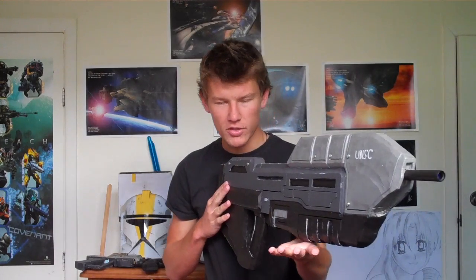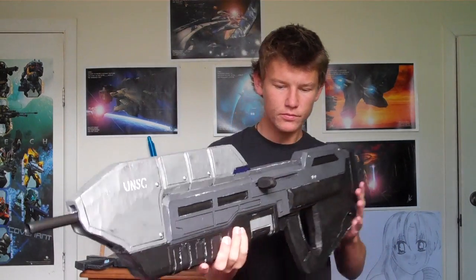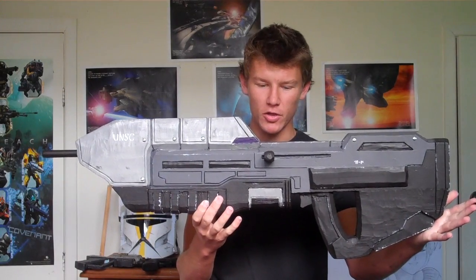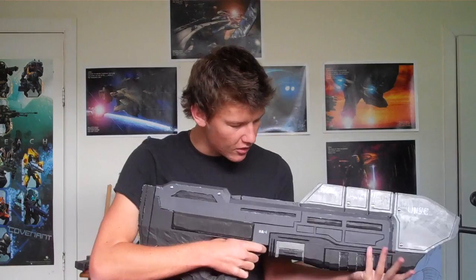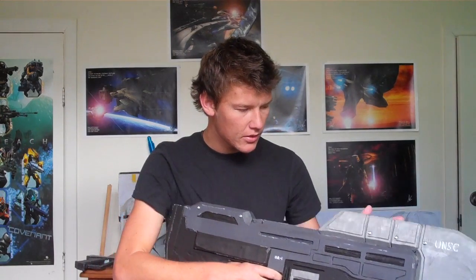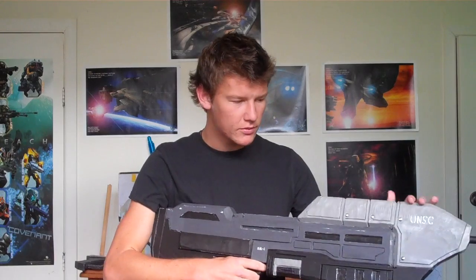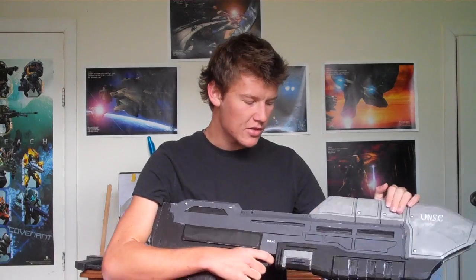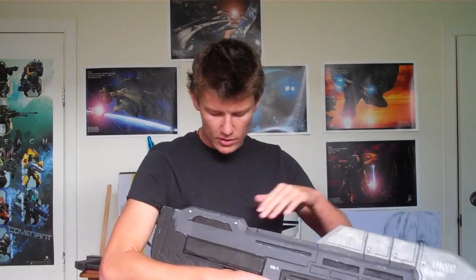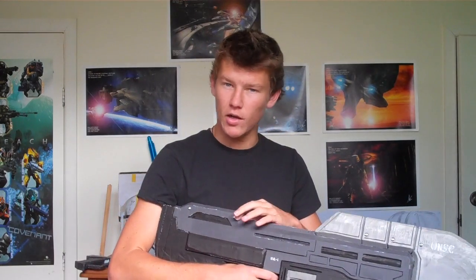I'll chuck in a couple of pictures at the end of this video for you to see, and it looks pretty amazing to be honest. All fits in nicely — I've done a nice reflective acrylic coat on here, so it comes out as a nice metallic kind of silver, as well as bolts placed into the areas where they should be to make it look far nicer.